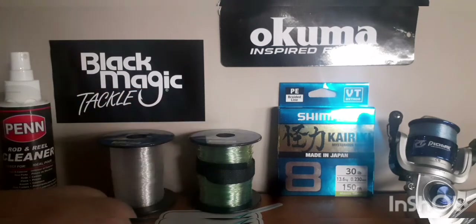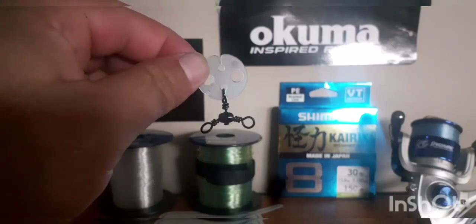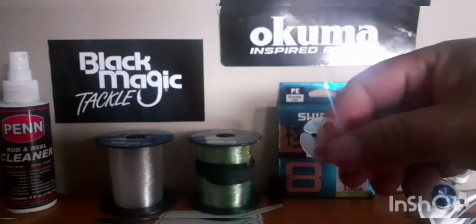So our first step — we've got our three-way swivel, run our plastic clip on, and then the balloon just clips and slides on to the other side. Then you can have your main line connected to this side, and your trace coming off the other end.